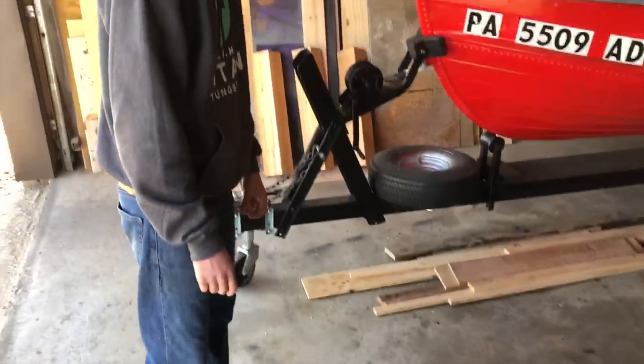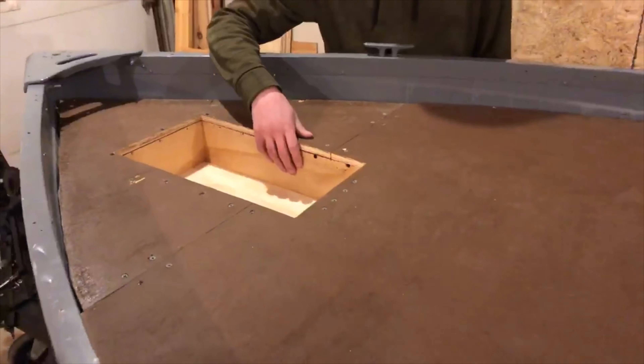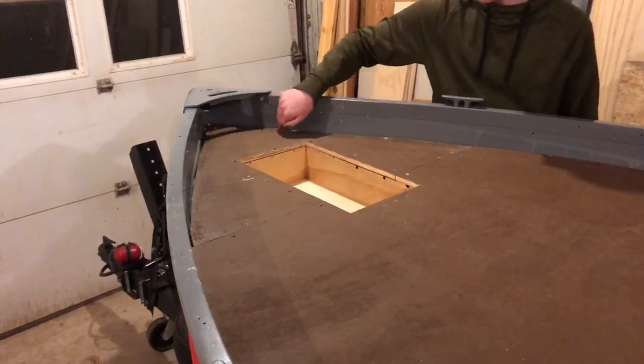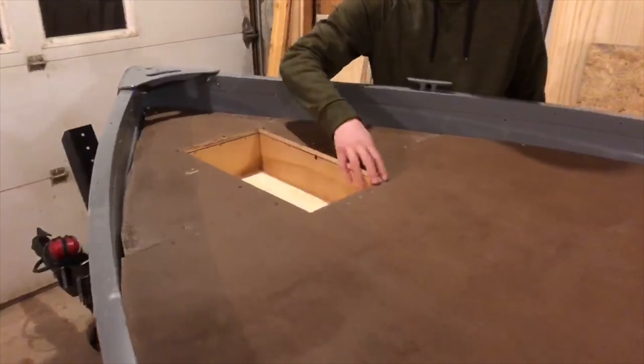All right, so we got the recessed foot pedal all put in here. We have the two pieces all hooked together, we have the front deck all cut, and everything seems to be looking good. It runs all the way up in here — instead of how it used to be where it stopped and we had water run in from the trolling motor — so now we got a nice big recessed foot tray, everything's all hooked up, and the front deck runs all the way back. It's about six feet long total.